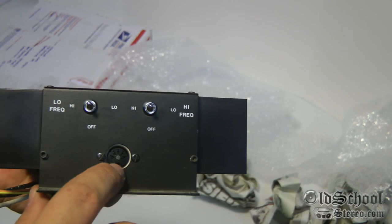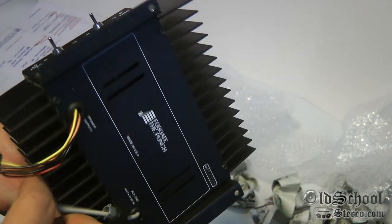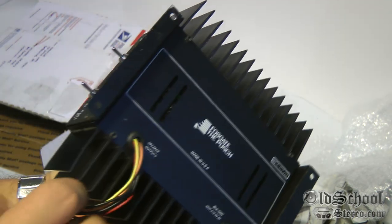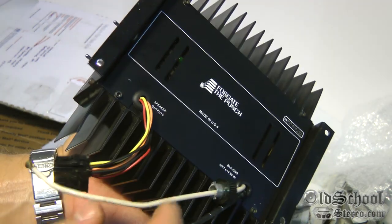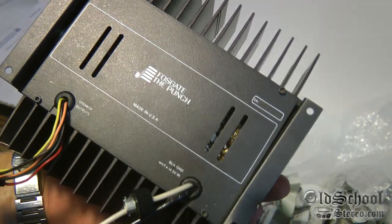70 watts RMS, and it does have a DIN plug that you have to get your signal from. You can see these are the speaker outputs here, and it wants 14.5 volts in — interesting.